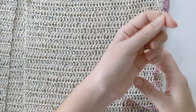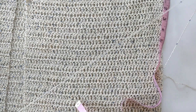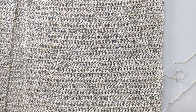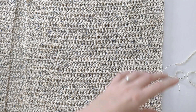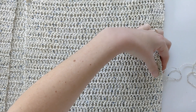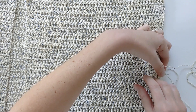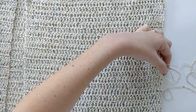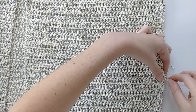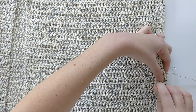We're just going to seam up the sides. Insert your darning needle, make sure your yarn is positioned correctly, and you can remove the tape measure. We are simply going to use the whip stitch method to seam it — go from front to back and vice versa. Carefully seam it up, and continue doing this until the end of the panel.